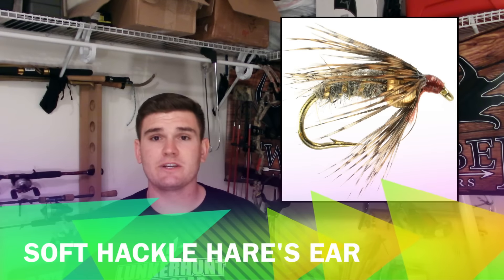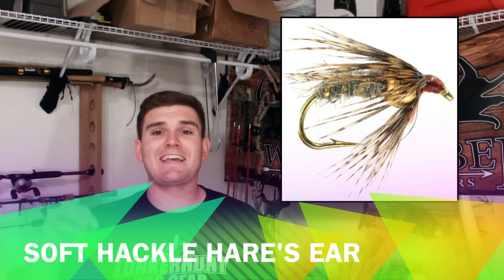You hear me ranting and raving about Hare's Ear nymphs all the time — well this list would not be complete without a soft hackle Hare's Ear. It looks like the encased body on a Hare's Ear nymph, but the soft hackle fibers give the nymph some extra added action that our modern materials don't provide.